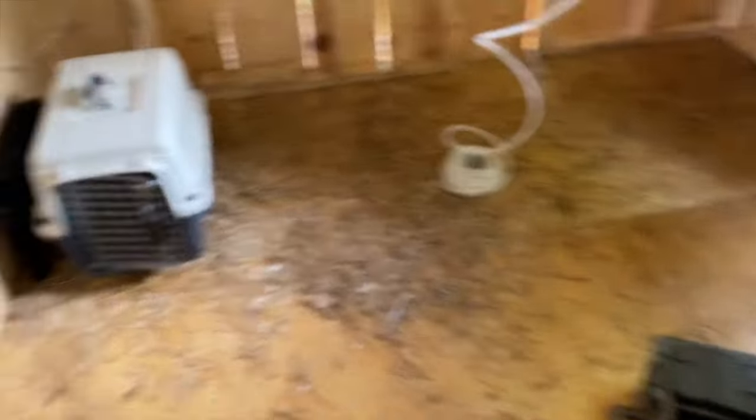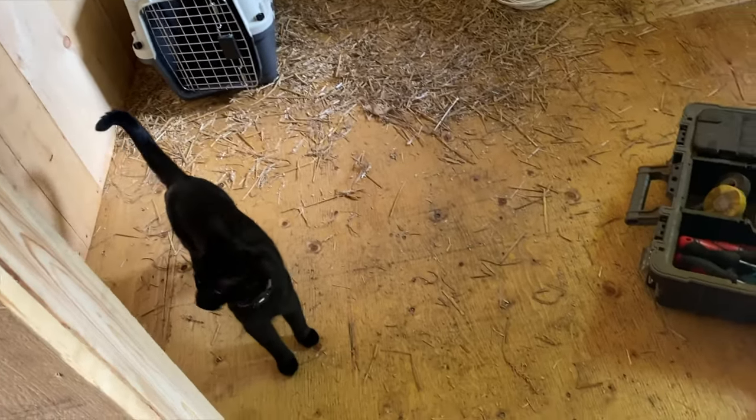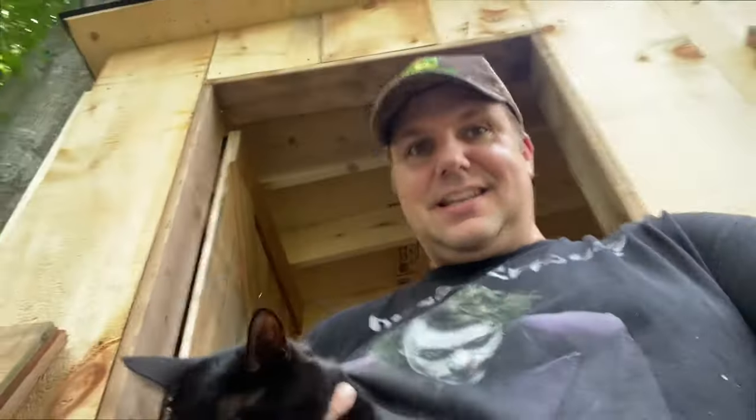Out. Dexter, you too, out. Let's go. You're not listening, buddy. You've got to stay away from those bunny babies. He wants them real bad. Got to keep this door closed so the cats don't get those babies. That's the last thing I want.